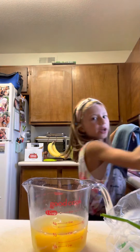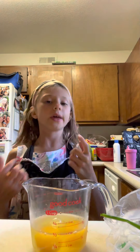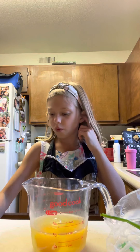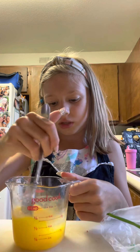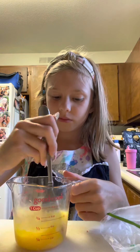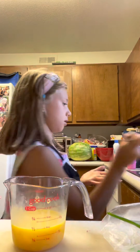If you just wash your hands with water that's still not good, and if you eat without washing your hands that's bad because you can get lots of germs. Now take a fork, spoon, or whisk and just stir the eggs up until they're nice and blended. Okay, now put the fork in the sink so it doesn't drip. It should look like this.